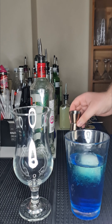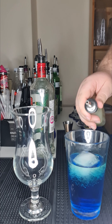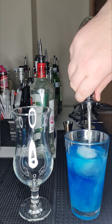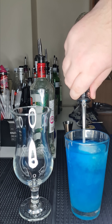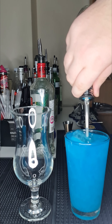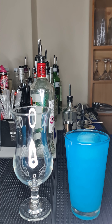And then 200ml of our lemonade, which has been pre-measured. Perfect. Then we've got our cocktail shaker.